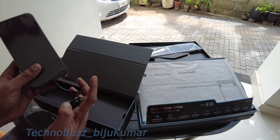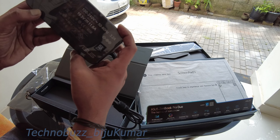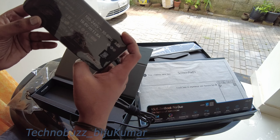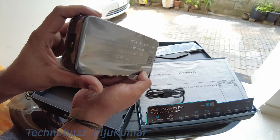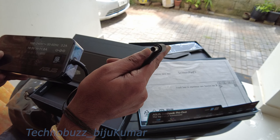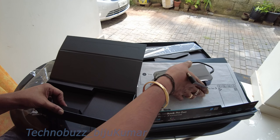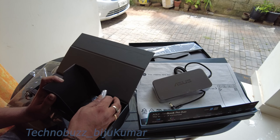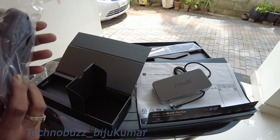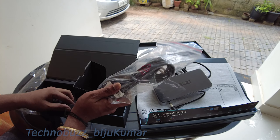Wow, nice big 3.2 ampere, 19.5 volts, 11.8 ampere power brick. It's not a USB-C or Thunderbolt connector — it's still the normal power socket, which is a little disheartening. This is the power socket and there is nothing special inside this box.